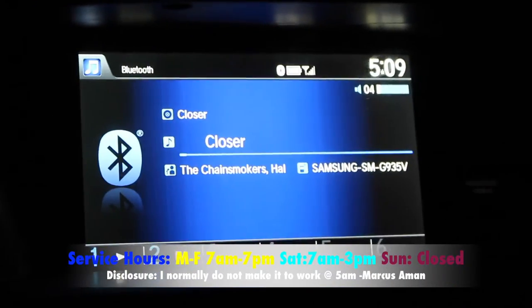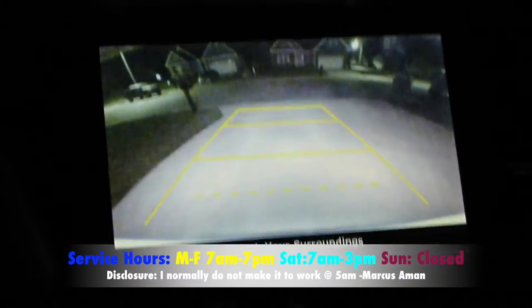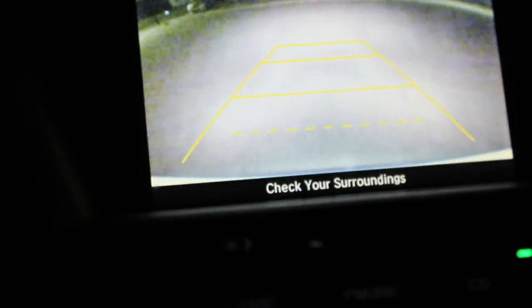People don't see this part. It's 5 o'clock in the morning, heading to work. Pulling out the driveway now to head to work so I can get the ball rolling today. It's going to be a great day.